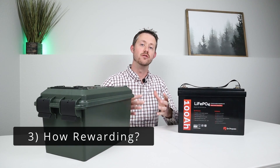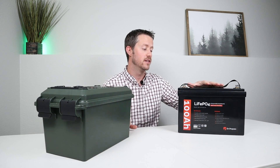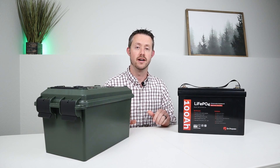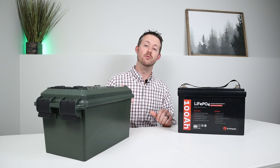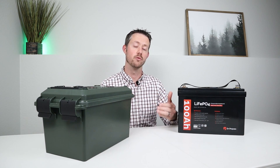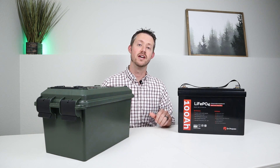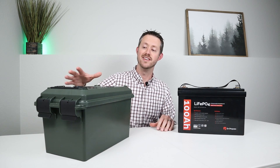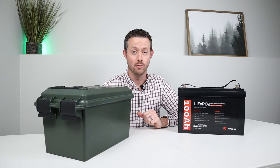Category number three: how rewarding is it to work on this project, install it, or purchase it? When you purchase a product it can be rewarding to know you have something up and running that fulfills a task. But when you build something yourself, you definitely have more of a rewarding feeling — you've basically assembled something out of nothing, and especially if it's successful, you feel really good about it. So the DIY project, if it's successful, definitely wins the rewarding category.